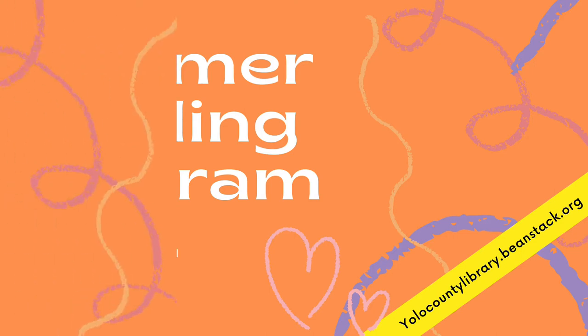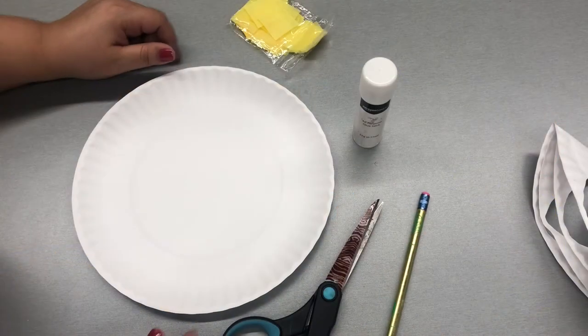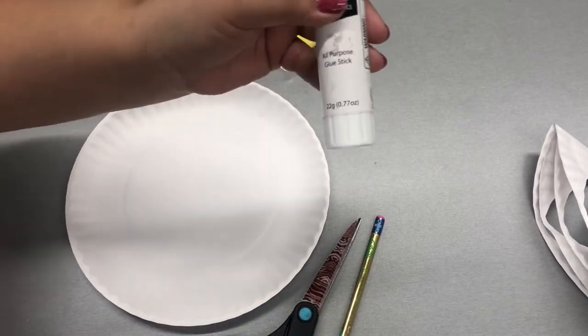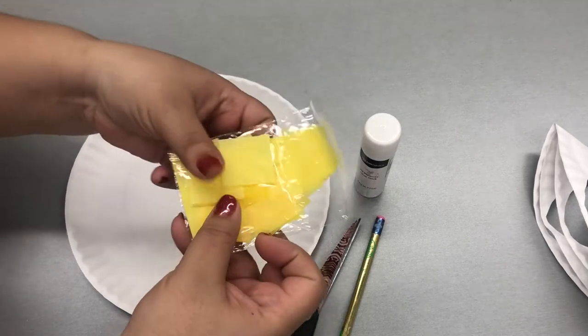Hi! Summer Reading Program 2021. Today we're going to be making paper plate flowers. This is what you'll need: a paper plate, some scissors, a pencil, a glue stick, and the paper tissue squares provided in the package.